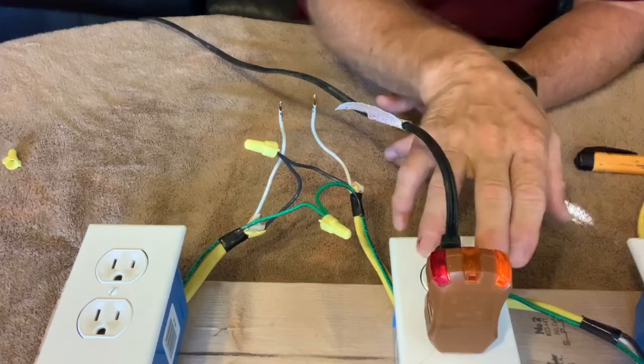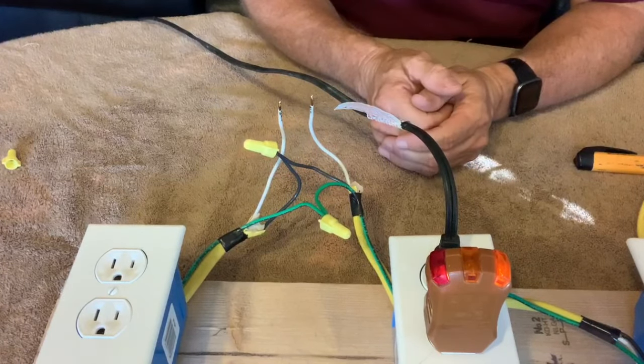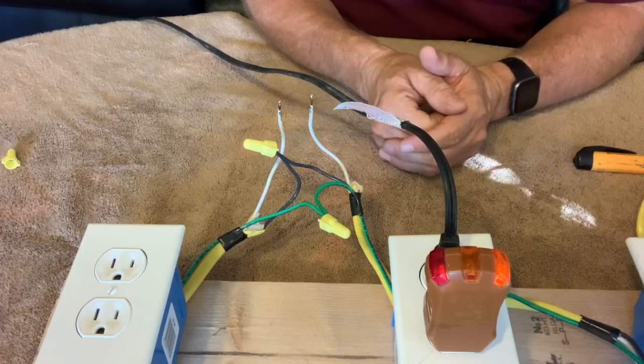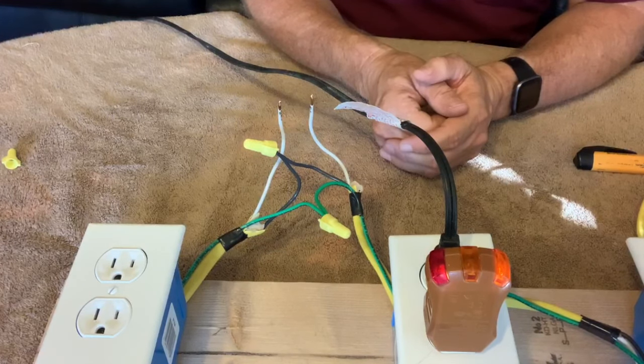This could be plugged into the outlet right where the neutral is disconnected, or it could be in any outlet downstream of that on the same circuit, and you'll get this same indication. So you've got to realize that these testers, while they're useful, are not perfect — they can give you some misleading information if you don't understand how to use them and what those indications mean.